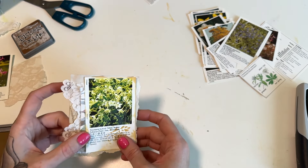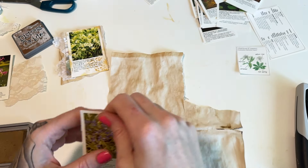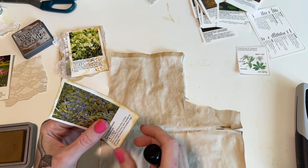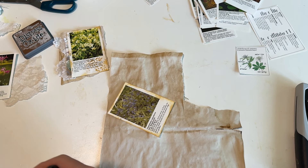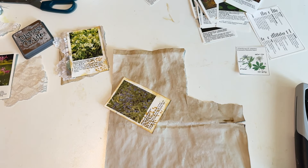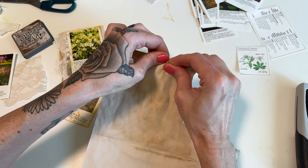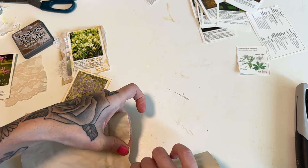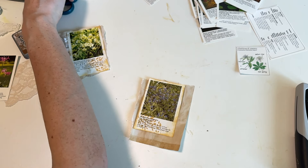So I just call these little book page embellishments and we're just going to continue making a few. You could just make up a bunch of these and have them on hand. I like that they're a little bit bigger because a lot of times when I'm making embellishments they're pretty small, and I usually have to add quite a bit to make them a bigger portion of the book page. You can layer these on to scrapbook paper, or you don't even have to layer them on to anything.